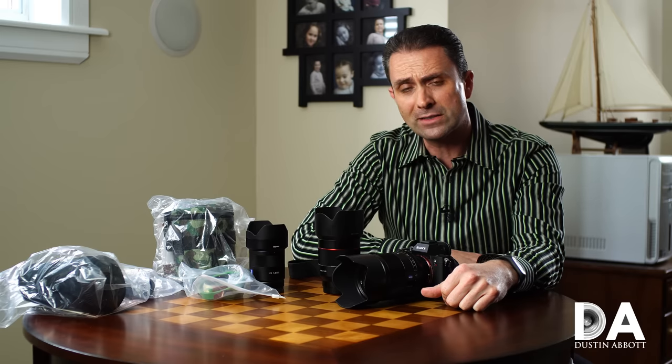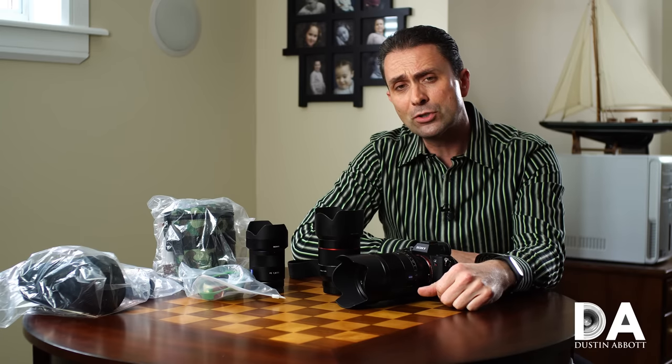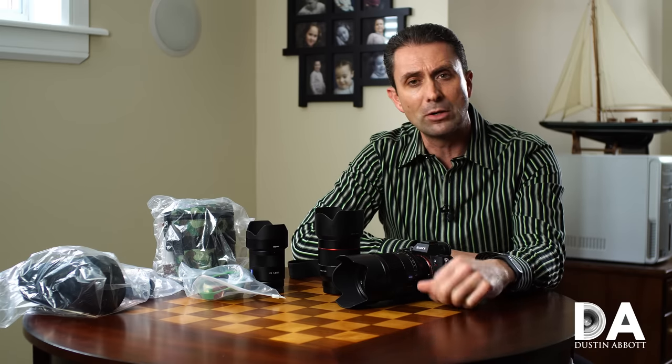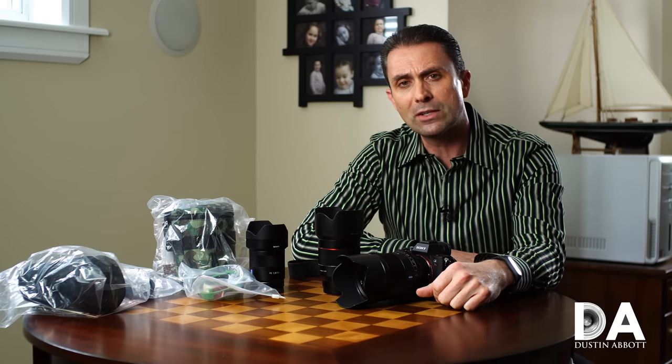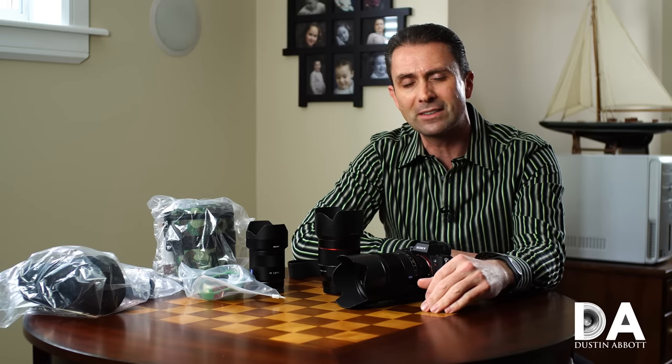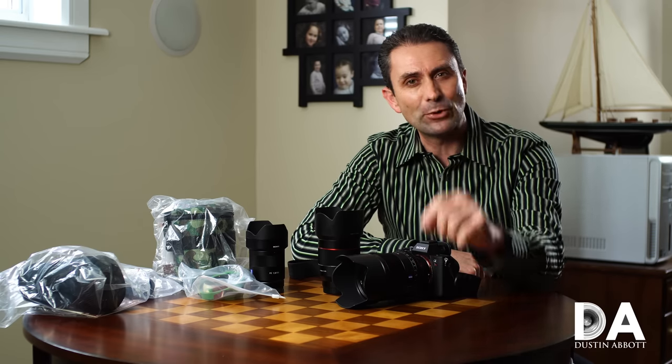I'm Dustin Abbott. You can follow me on social media — look at the linkage down below. Sign up for my newsletter. And if you haven't already, please click that subscribe button. Thanks for watching, have a great day.